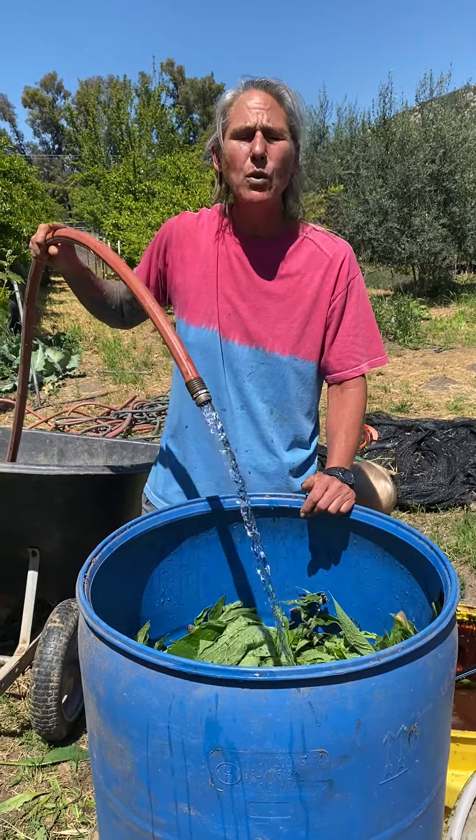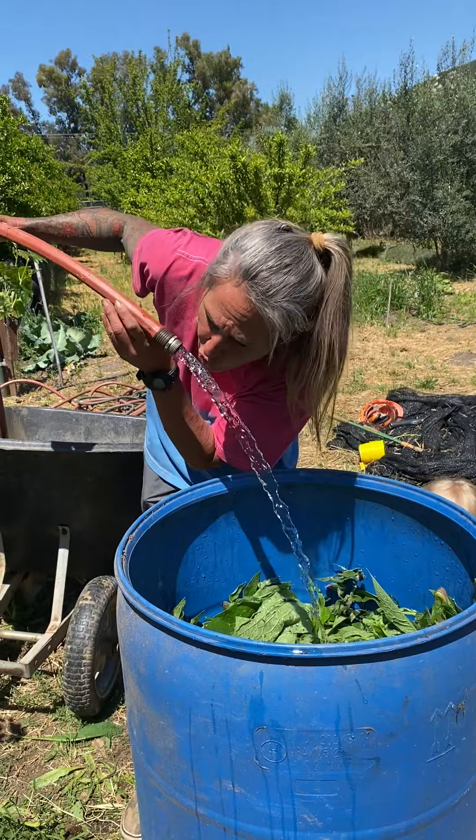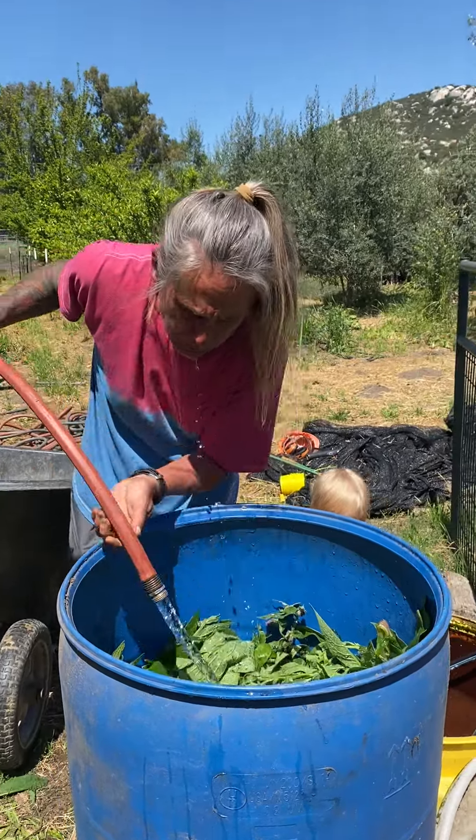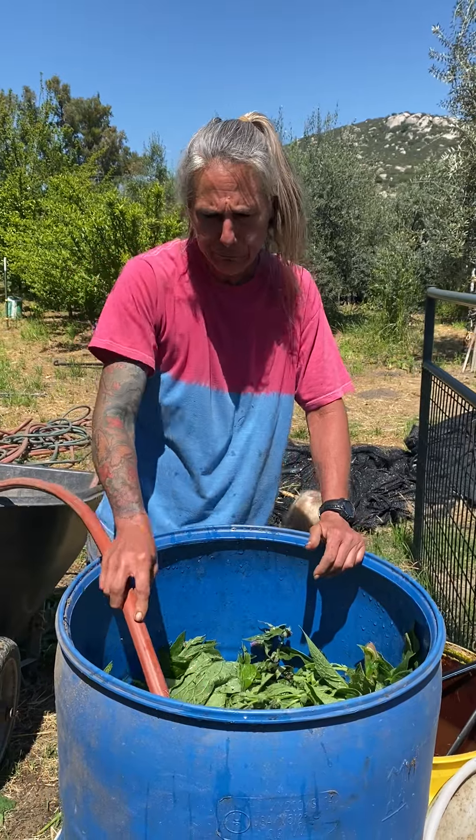It's granite water — gotta love granite water though. This is filtered stuff. That's some good water.